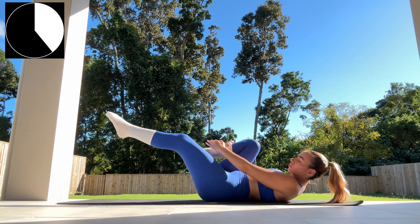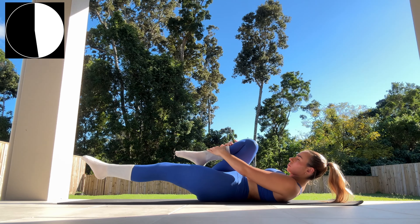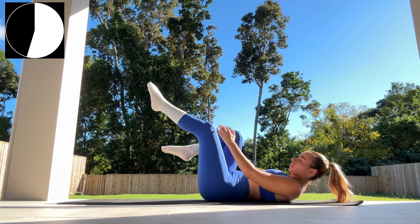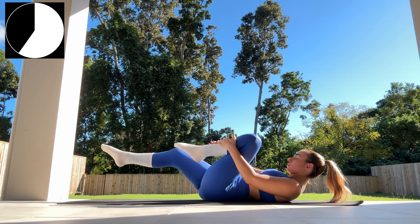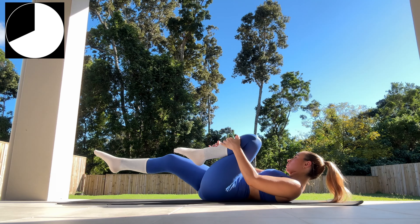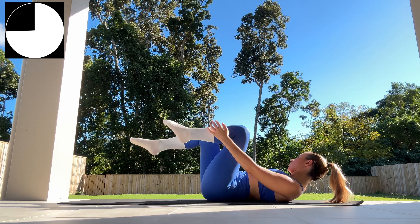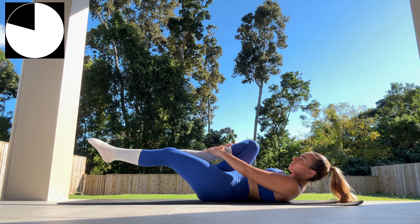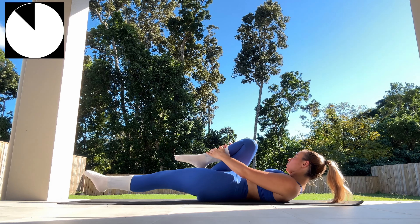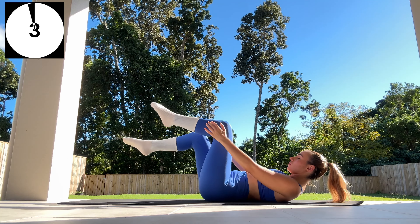Toes pointed for this move to really help engage my core. I'm doing these voiceovers in my car and it is now nighttime — I just heard the most crazy lizard, it literally sounded like something out of Jurassic Park. But the show must go on! We've got 15 seconds left — keep that tension and energy nice and high. This is a self-love hug as we bring our knee in towards our chest, hugging it in. Three.